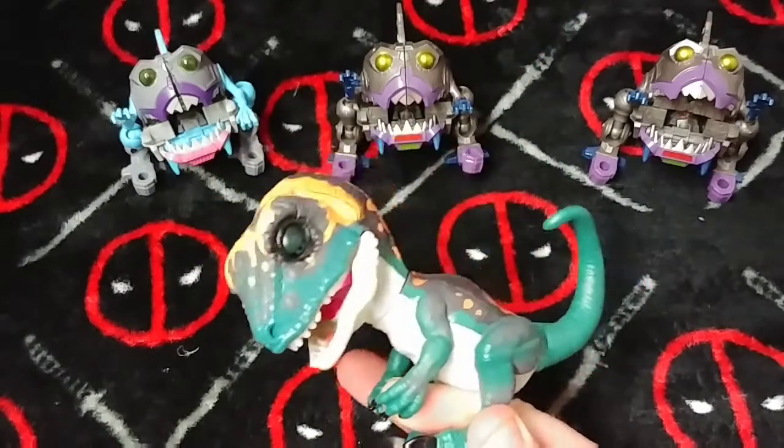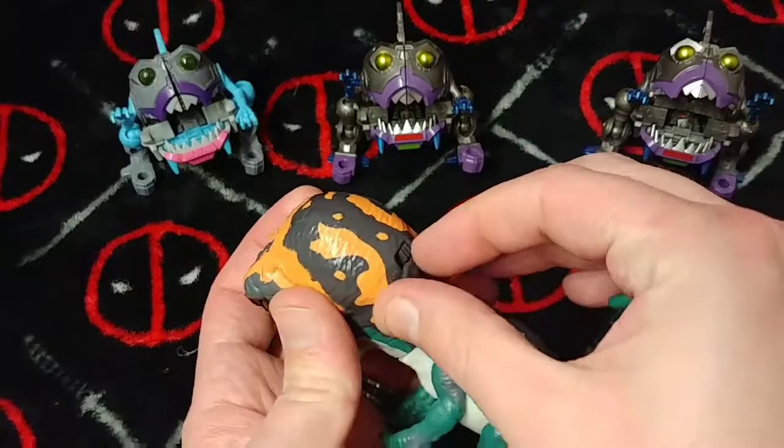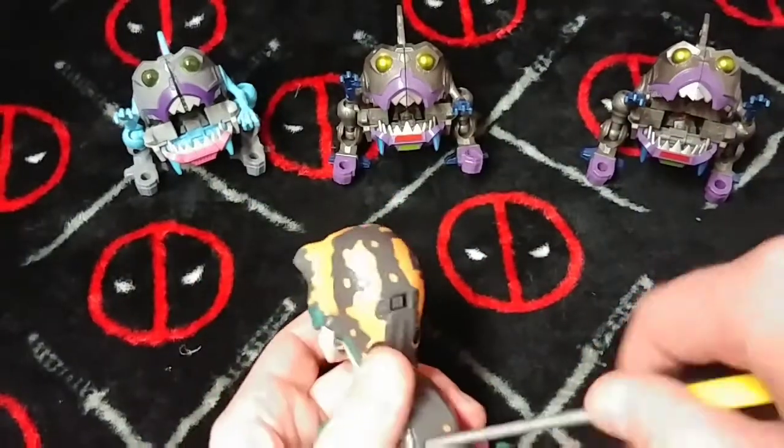So let's tear this sucker down and feed them to the Savage Sharktacons. What do you say ladies and gentlemen? We'll do it the humane way first — we'll take out the batteries.